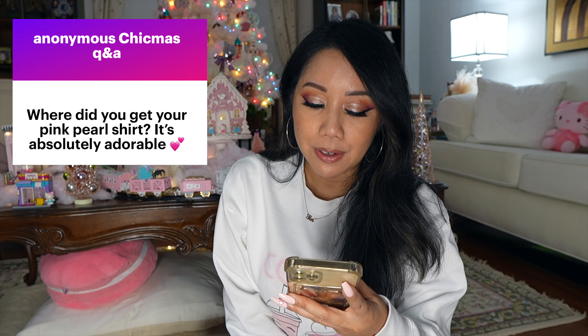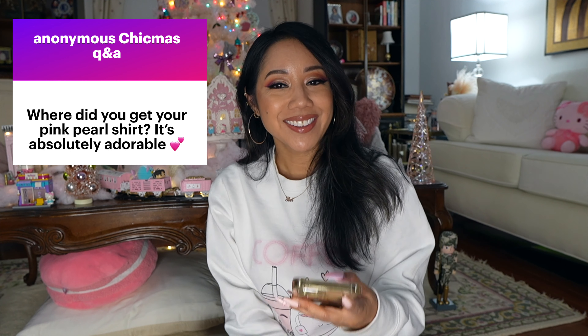This question is from the very first Chickmas vlog — apologies for answering it so late. 'Where did you get your pink pearl shirt? It's absolutely adorable.' Thank you! It's a cropped pink pearl shirt. I'm going to try to find the link and put it in the description box. I did get it a couple years ago — maybe two or three years ago. It's one of my favorites because it's a crop top and I love the pink and the pearls.